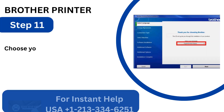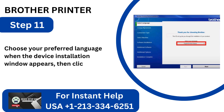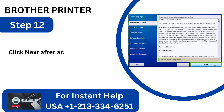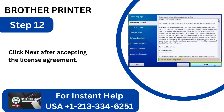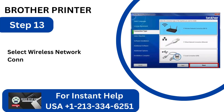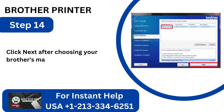Step 11: Choose your preferred language when the device installation window appears, then click Next. Step 12: Click Next after accepting the license agreement. Step 13: Select Wireless Network Connection, then press Next. Step 14: Click Next after choosing your Brother machine from the list.